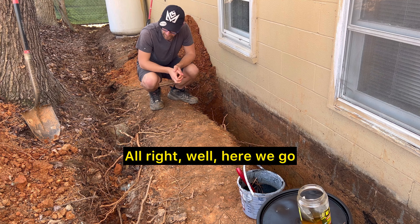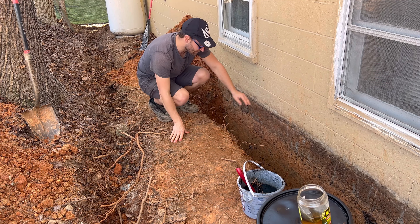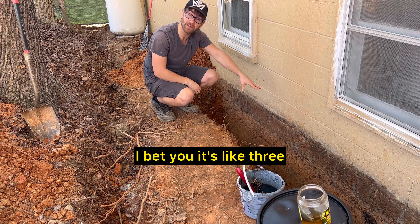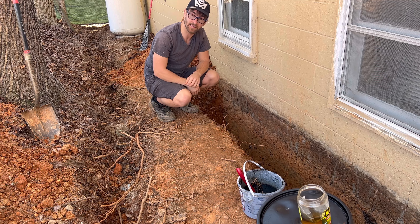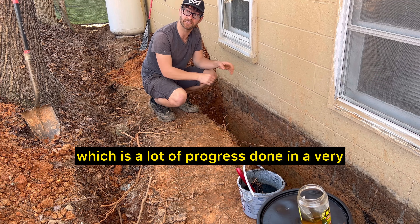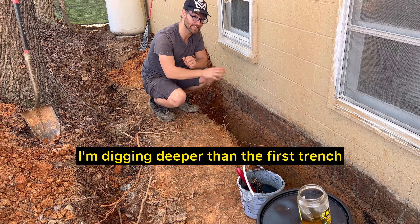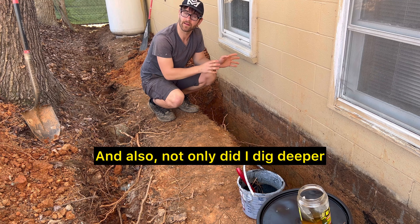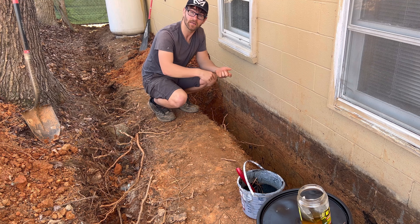This trench right here is so freaking deep — I bet it's like three and a half feet deep. I spent five, six hours working on that, which is a lot of progress done in a very short amount of time. I'm digging deeper than the first trench I dug in the last video, and not only did I dig deeper, I got it done faster — my fitness was good.